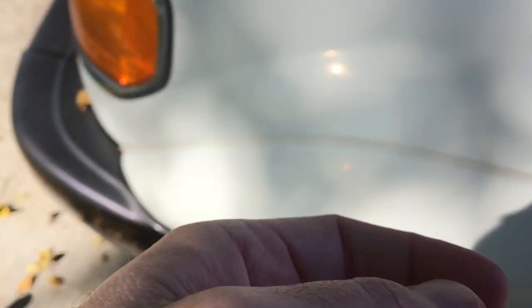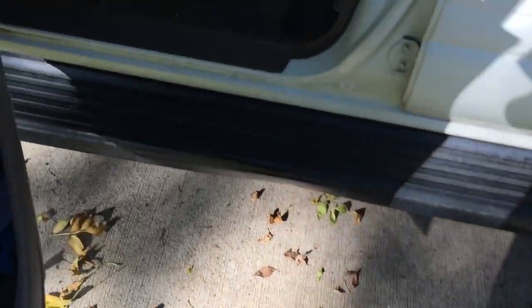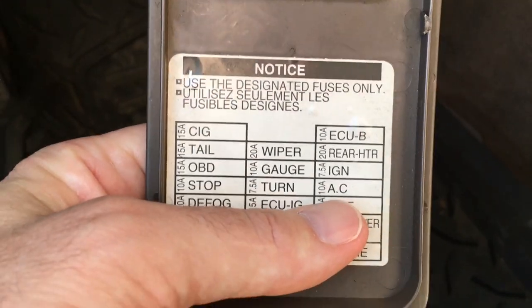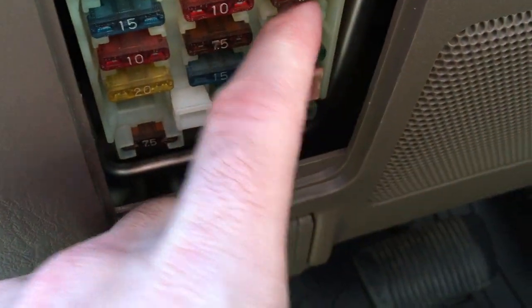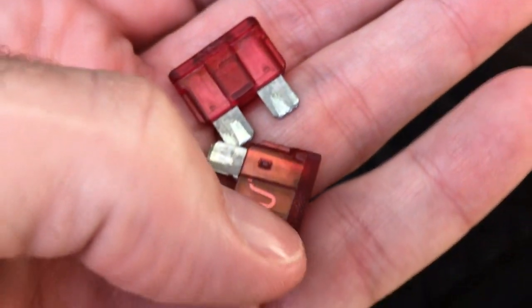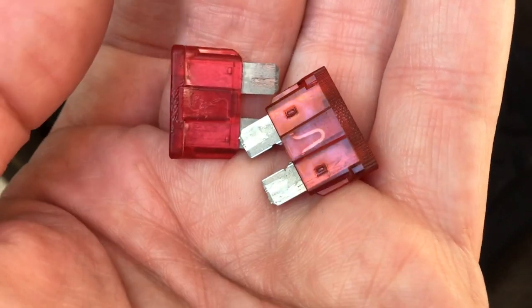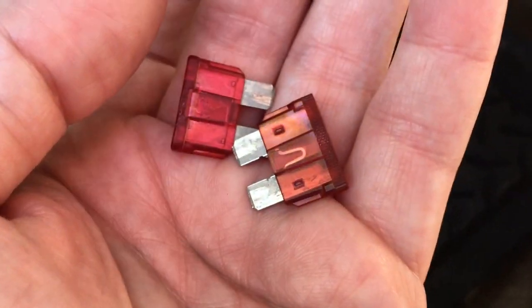What I did is I went down to this fuse panel and pulled the 10 amp AC fuse, which was here, and I swapped that out — it looks just like this one — and I put that in its place in the engine bay. That fixed the problem, and then I was able to power on the radio.